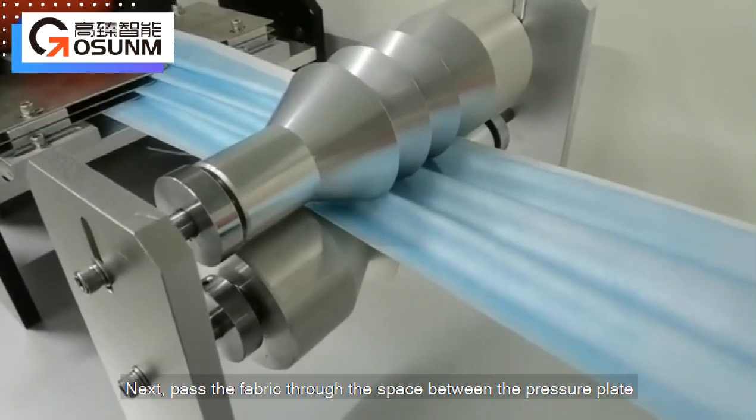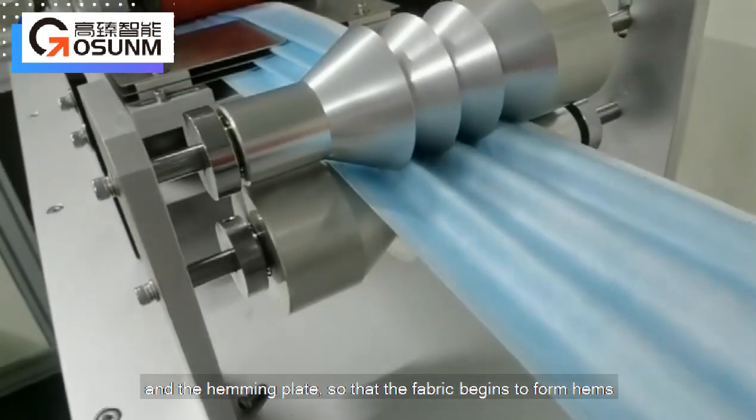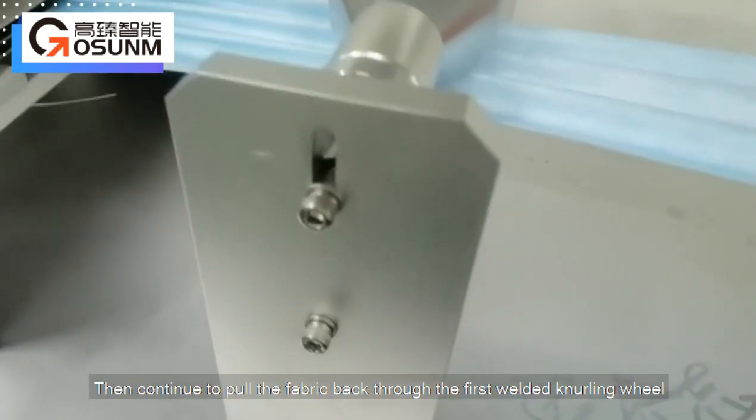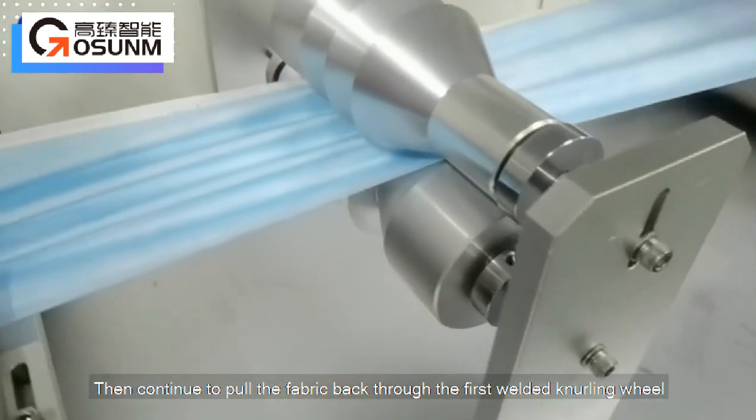Pass the fabric through the space between the pressure plate and the hemming plate so that the fabric begins to form hems. Then continue to pull the fabric back through the first welded knurling wheel.